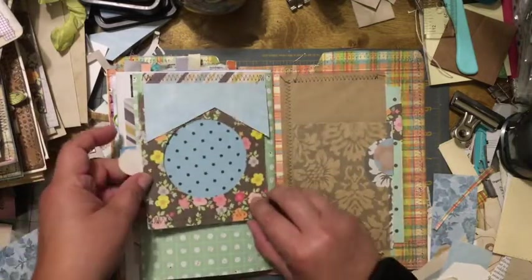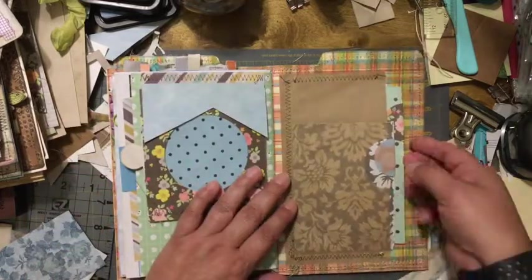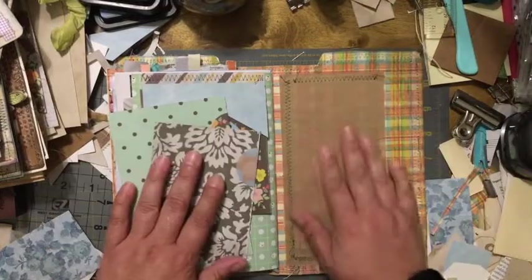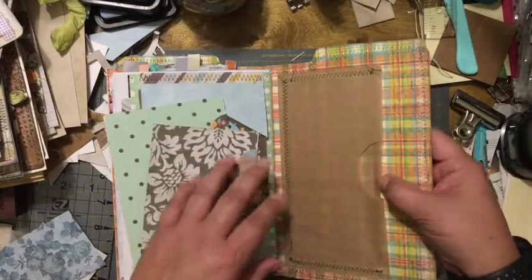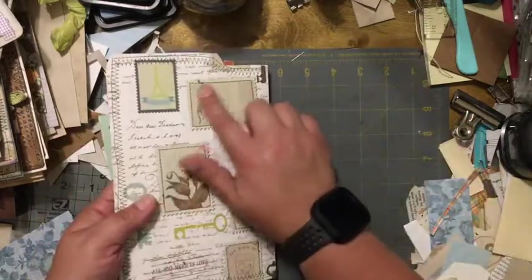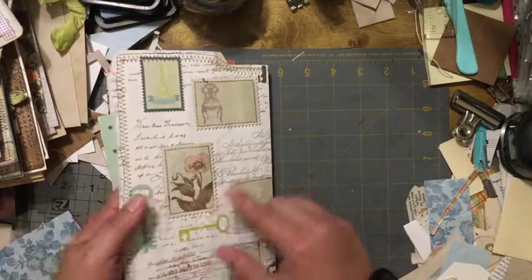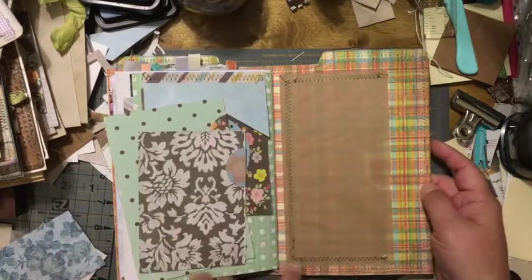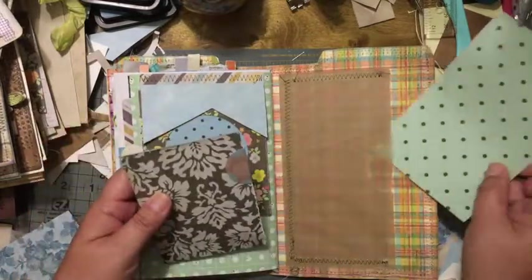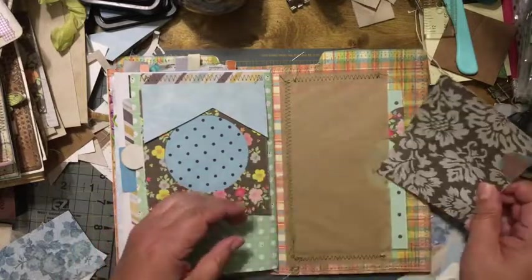This is the back cover — I did some more pockets. I used some deli paper, which is very thin, to cover the stitching on the back cover around the little rectangles and postage stamps so that it wouldn't be so visible. Now you're able to put something in this pocket, and I made a second pocket here.